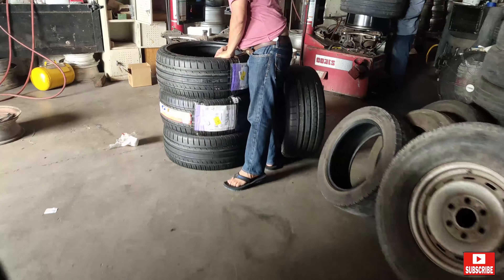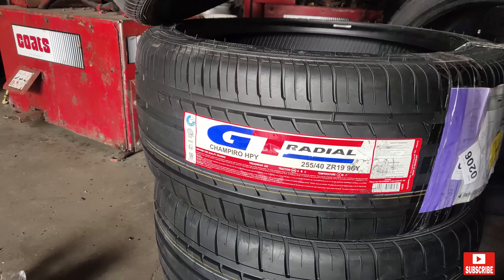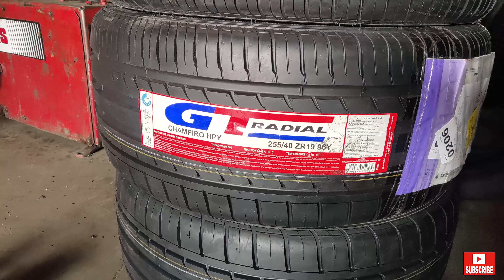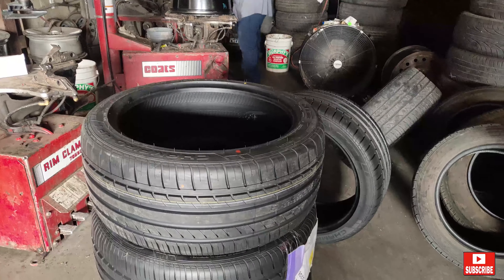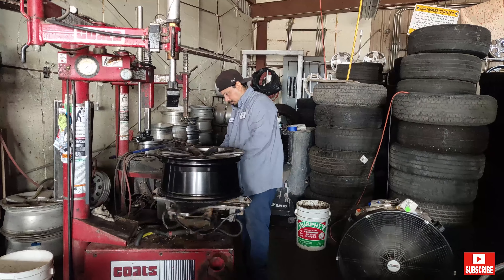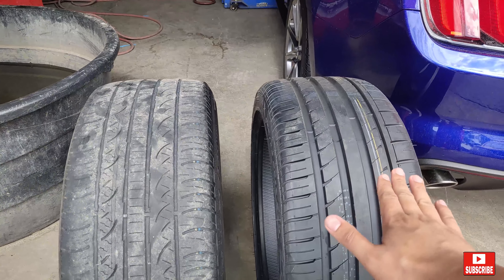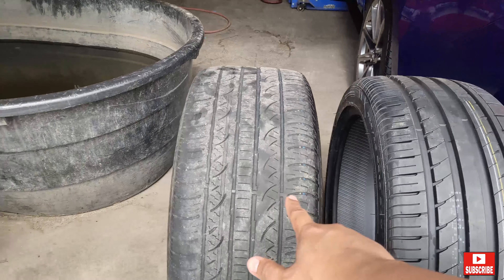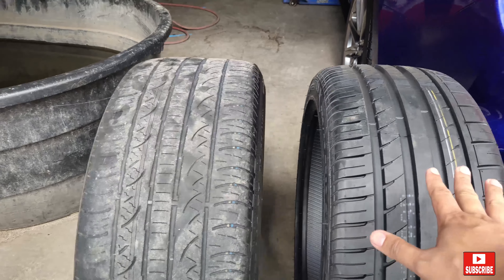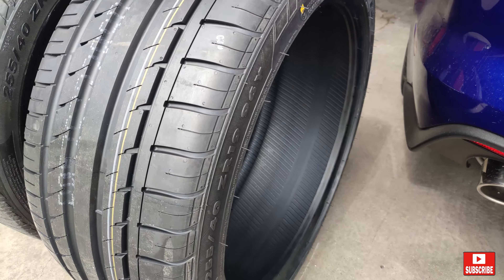This is the tires we will be using today — the GT Radial Champiro HPY. They are the same size as the stock tires, the 225/40/19s. We're comparing the GT Radial Champiro HPY to the Pirelli P Zero Nero. This is a 6-year-old tire and this is a brand new tire dated 2020.